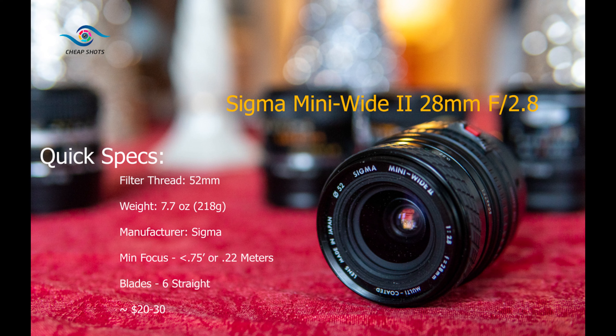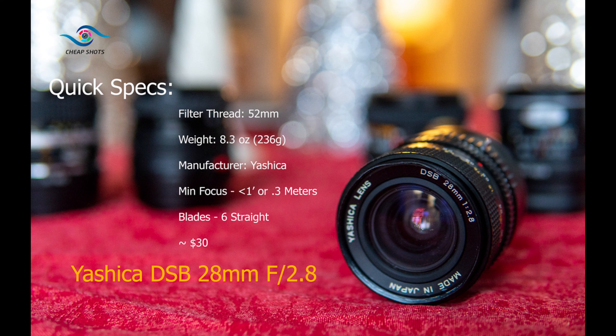First up, we have a Vivitar 28mm f2.5. In a previous video we looked at the 28mm f2.8, which was made by Komine, and it did pretty well. Our example here isn't the cleanest glass — it has a little bit of fungus in it — but I'm still eager to see how it performs. These are typically a little bit of a step up in cost from the 28mm f2.8, so I'm hoping to see what that means.